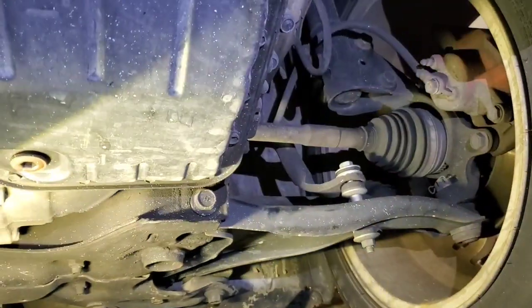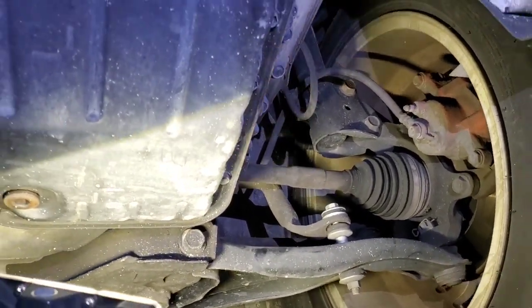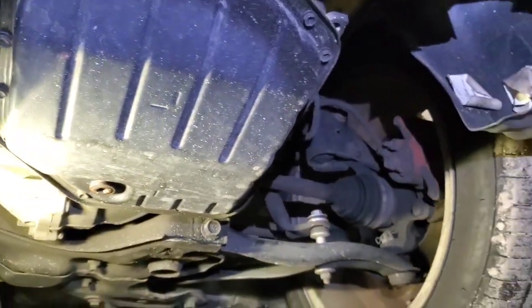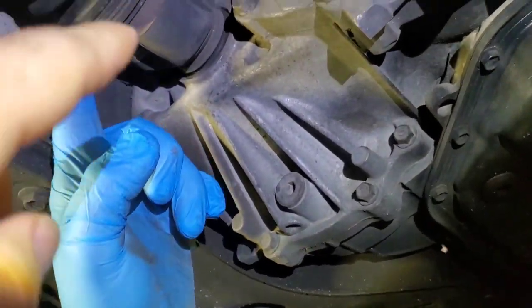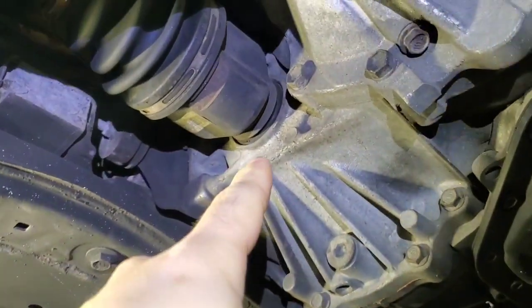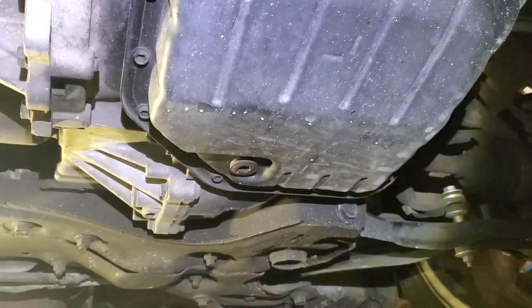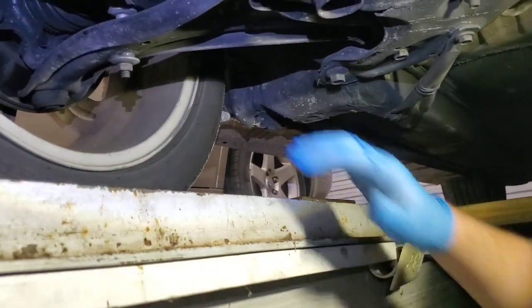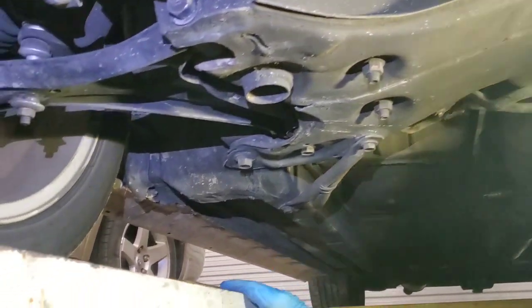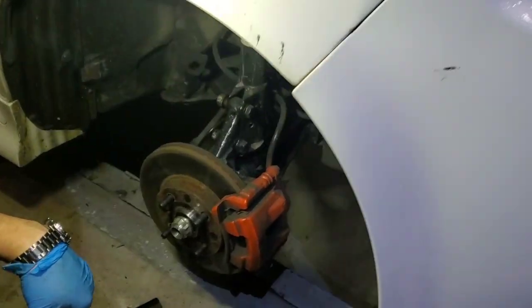We're moving the vehicle and you can see it going up and down — yep, that's the bad one. We're going to be replacing the seals as well. Once we remove these axles we need to order or buy new seals for both sides, since we'll be replacing both CV axles. We'll lift the whole front of the vehicle and put wood underneath.